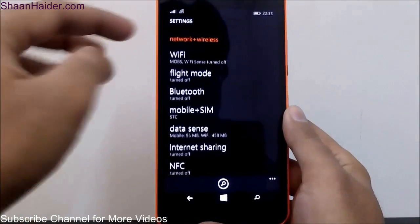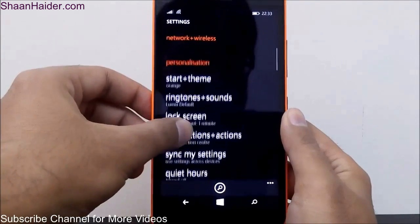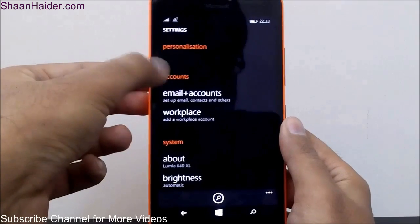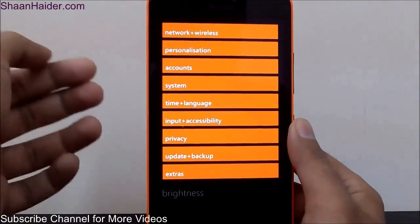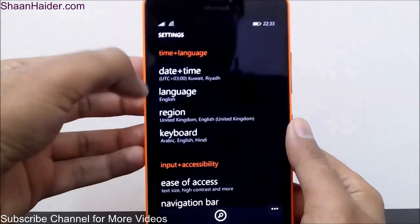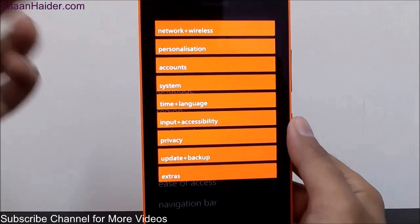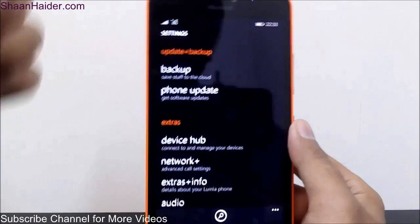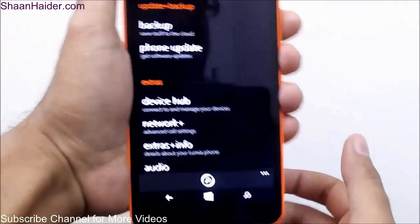The next interesting feature comes with the Lumia 640 and Lumia 640XL only, because these phones have the latest build of Windows Phone 8.1 — that is the categorization of settings. You can see here: Network plus Wireless has settings related to network, then there is Personalization, then Account. If you tap on any of these category names it will expand, so you can easily access any setting directly from the category. For example, to change time settings, tap on Time plus Language and it will show all the options.